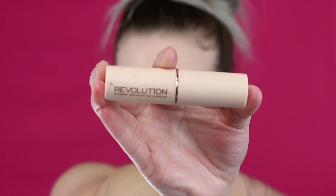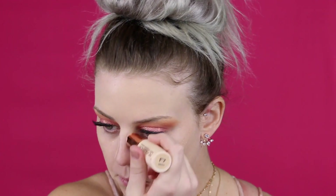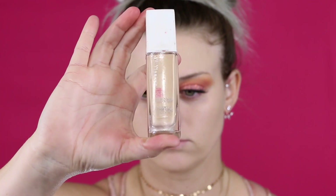After blending that out, I'm going in with my foundation. I'm using the Makeup Revolution stick foundation. It's very dewy, which I wanted for this look, but if you're oily I would not recommend it. I love the Maybelline Super Stay for oily skin when I do clients, but I wanted a glowy look today.